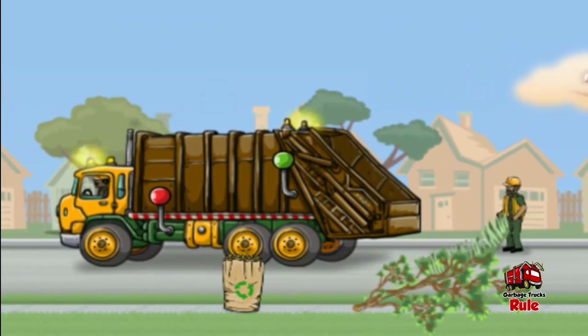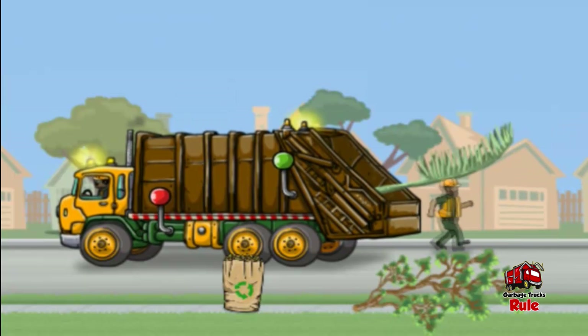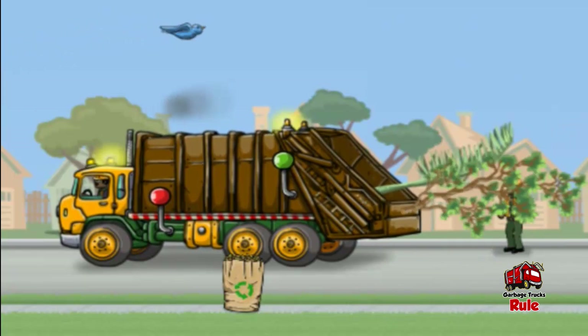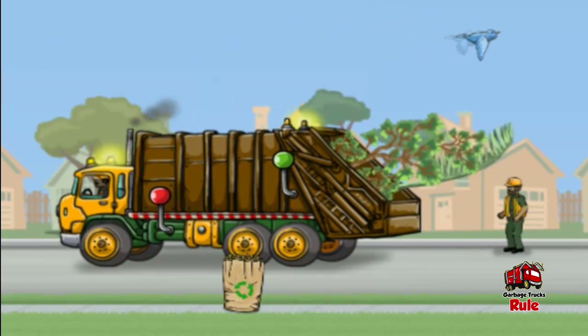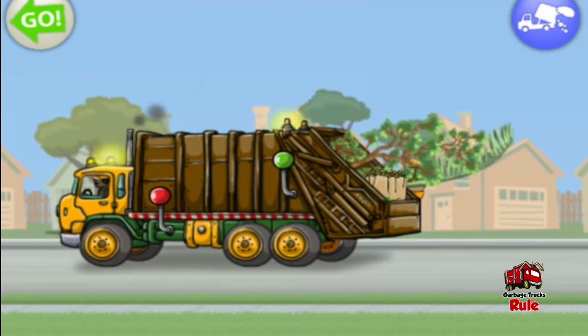Drag stumps, limbs, yard bags, or leaf cans to the hopper at the end of the truck. Tap the green knob at any time to operate the compactor to squish everything. The truck is getting full. To go to the dumping facility, tap the blue button on the upper right. To continue on your route, tap the green arrow on the upper left.